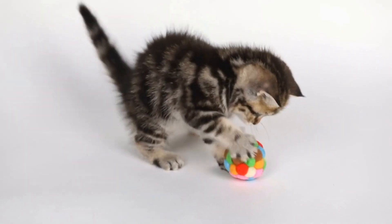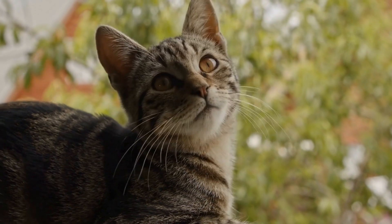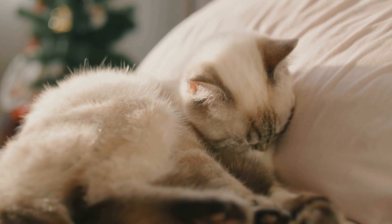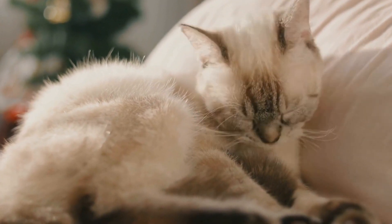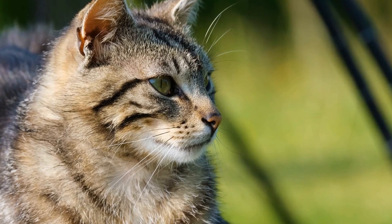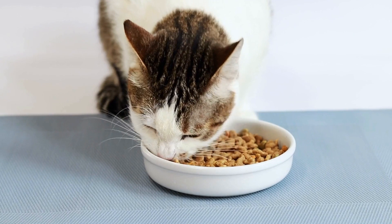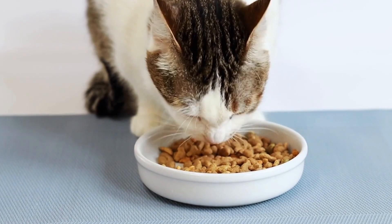6. Diet and Hydration. A nutritious diet and proper hydration are key to maintaining a healthy coat for your long-haired cat. Ensure they are receiving a well-balanced cat food that provides all the necessary nutrients. Additionally, make sure your cat has access to fresh water at all times. Proper nutrition and hydration will promote a shiny, lustrous coat and overall well-being.